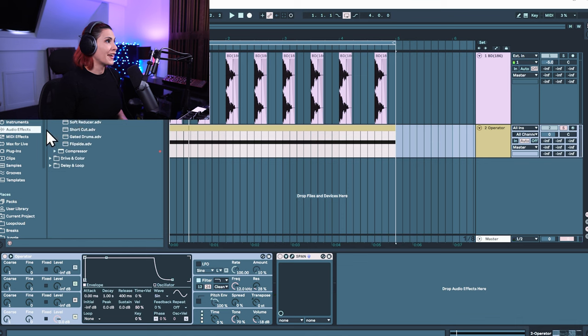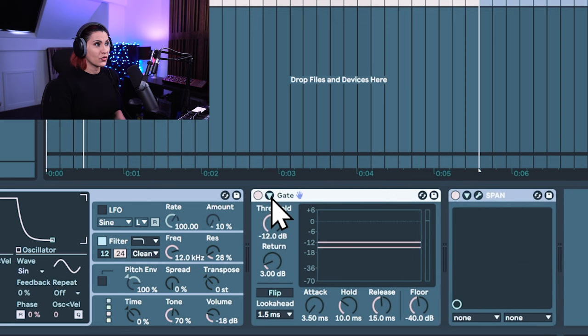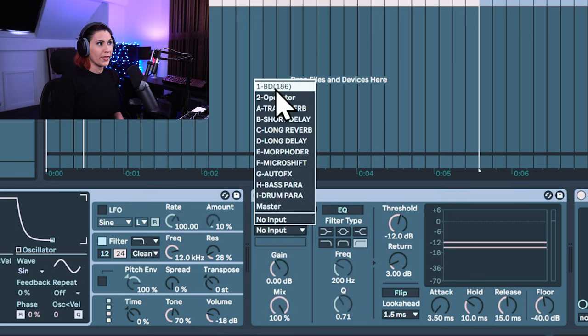So the next thing we're going to do is get a noise gate and drag it after Operator, then open up this dropdown triangle here. You'll see that we now have a sidechain option. Click on the sidechain and go to Audio From — the bass drum, which is the original bass drum above. Now this is going to trigger the gate to open and close only when the kick drum is playing.